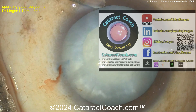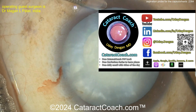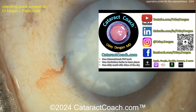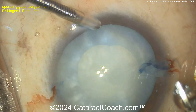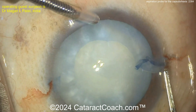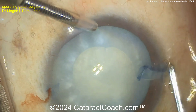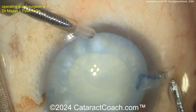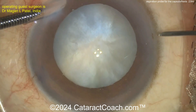Remember, check out the CataractCoach Podcast — the top podcast in all of ophthalmology. It teaches you how to be a more successful ophthalmologist wherever you are in the world. If you spend an hour a week listening to this, I promise it will help you tremendously. You can thank me later. Now, taking out that lens capsule — let's cut ahead to another video of a case.